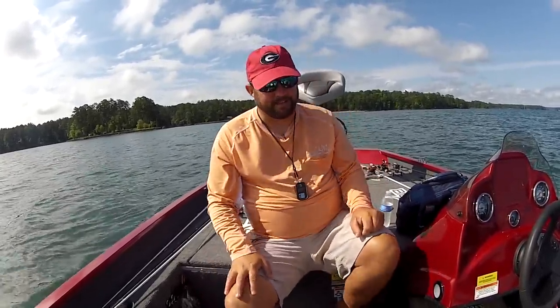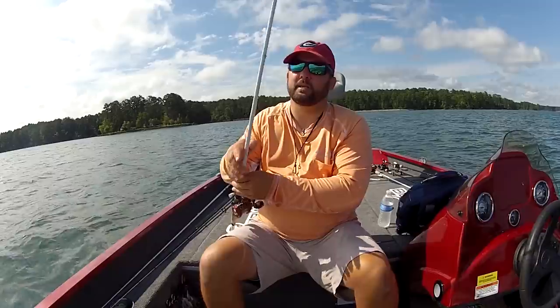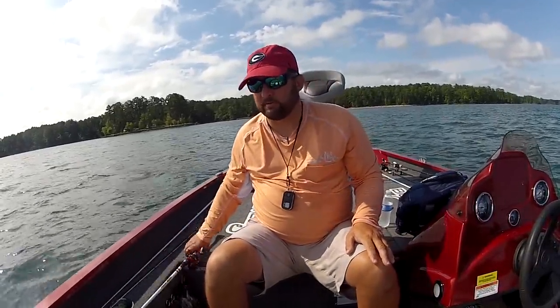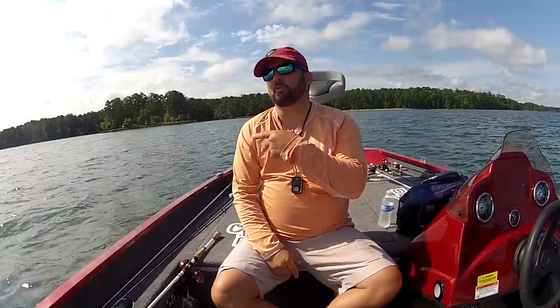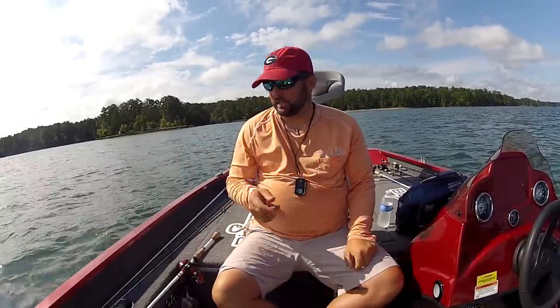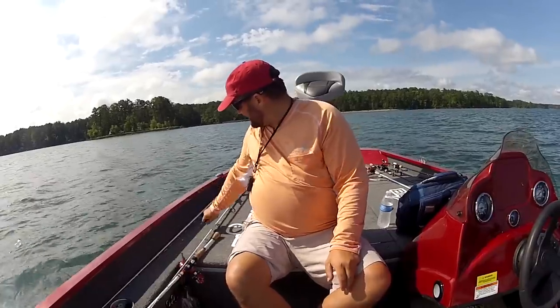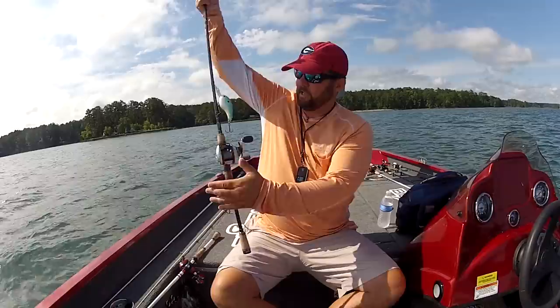The crankbait colors I choose when fishing deep depend a lot on water clarity, but for the most part if I'm fishing deeper than 15 feet I want a crankbait that has some chartreuse in it. Bluegills have chartreuse, shad have chartreuse. You're looking for a reaction bite anyway. I try to steer clear of clear colors.